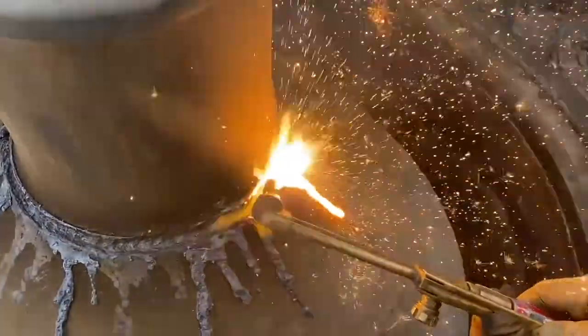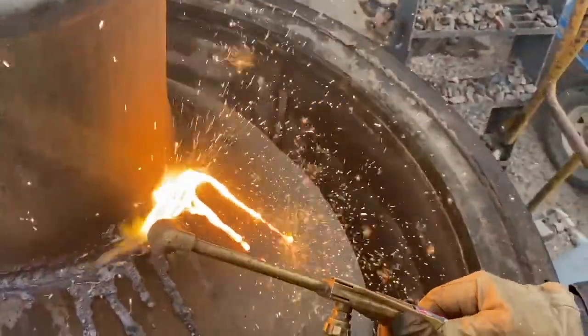A straight tip works better on your oxy, but this gouging tip is not doing too bad of a job.